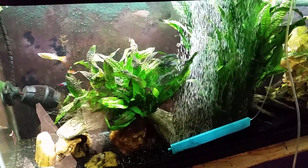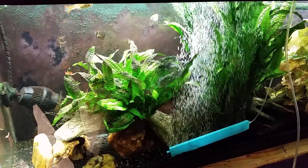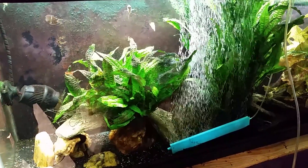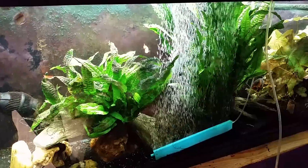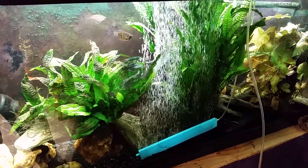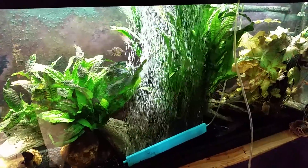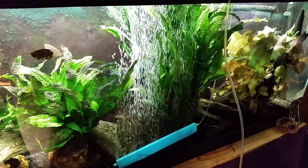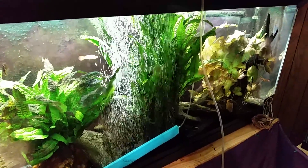Hey everybody, it is Sunday evening and I just want to do a quick video here on my gourami tank. I've been talking for a while about getting in here and doing a real treatment for the cyanobacteria and all that grunge and stuff that's growing in there, rather than just getting in there wiping the glass down and doing the siphon that I normally do. So today's the day — I finally got in there.